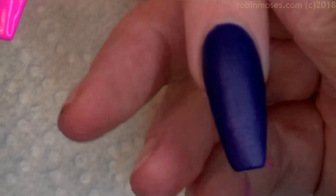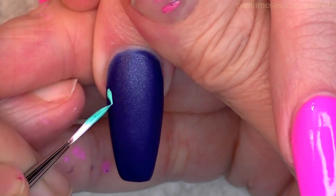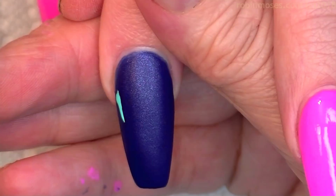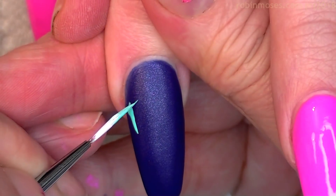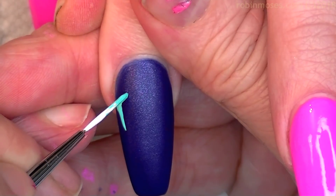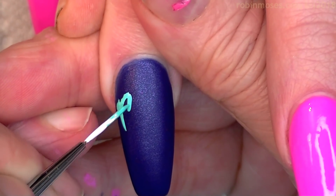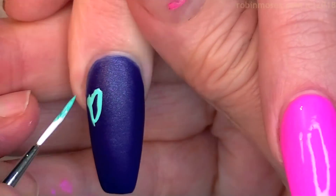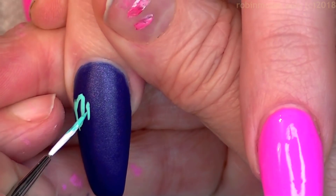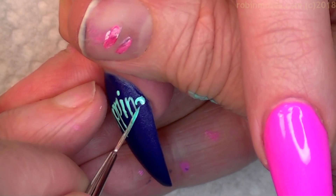On the blue ones I'm going to write 'dripping' and 'finesse.' I really like the idea of all these retro colors and I love that they're coming back. If you search 'Robin Moses 90s' or 'Robin Moses retro' I have a bunch of retro-ish designs, but I really like this in-living-color vibe.